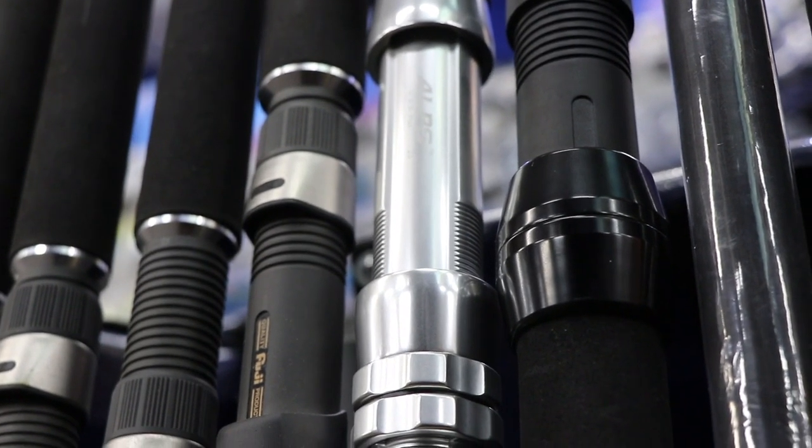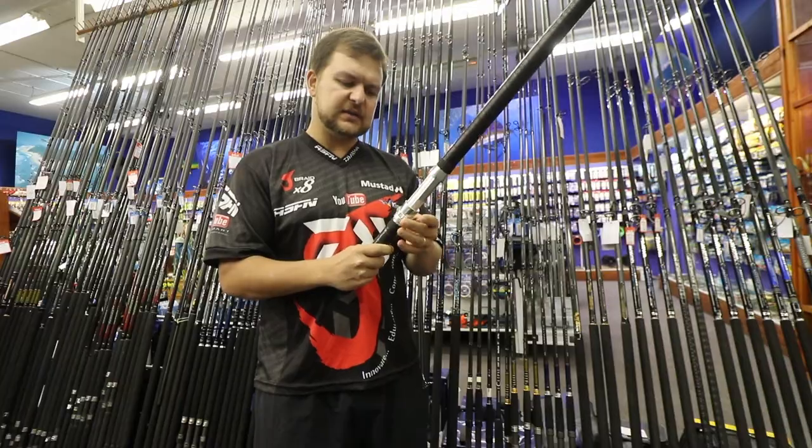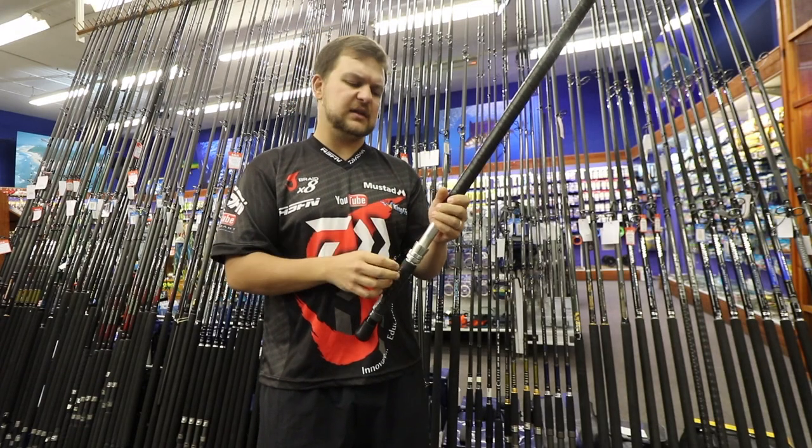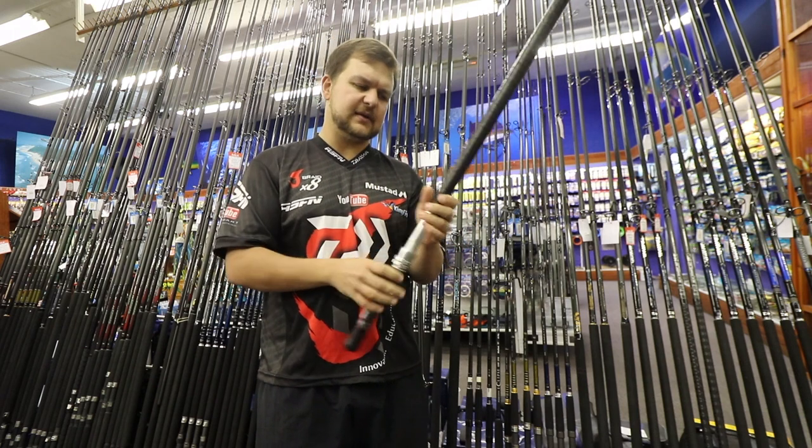It's got an Alps winch, which is probably worth the same price as the Poseidon drone rod — they are phenomenal pieces of work, very very strong. It's got double locking so you'll never worry about big reels like the LD60s coming loose.